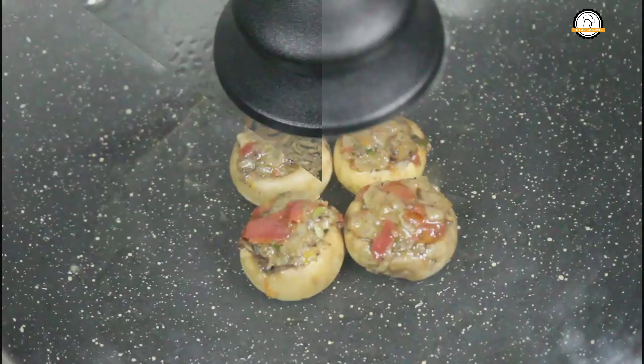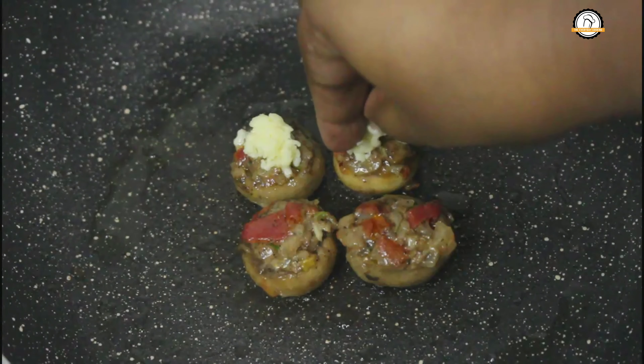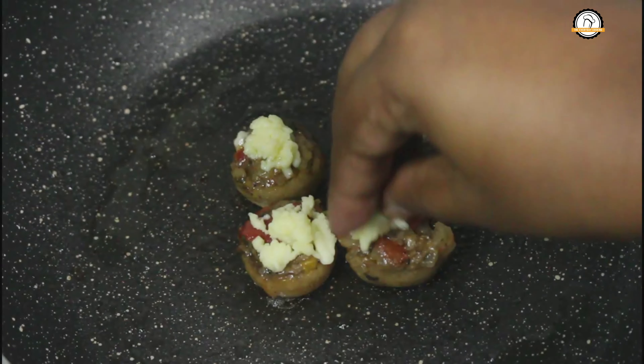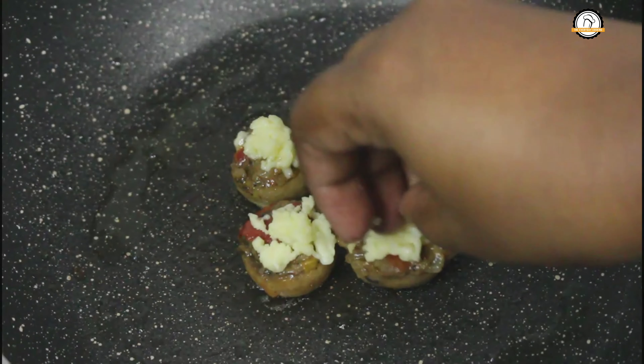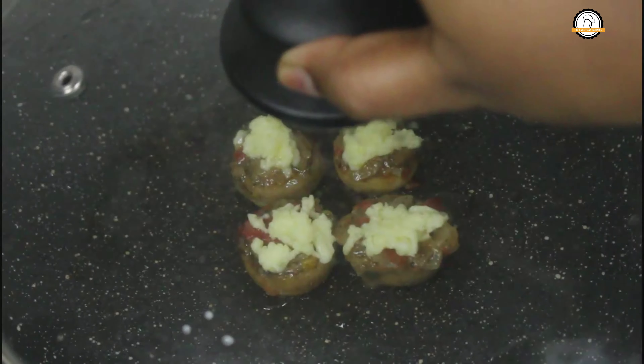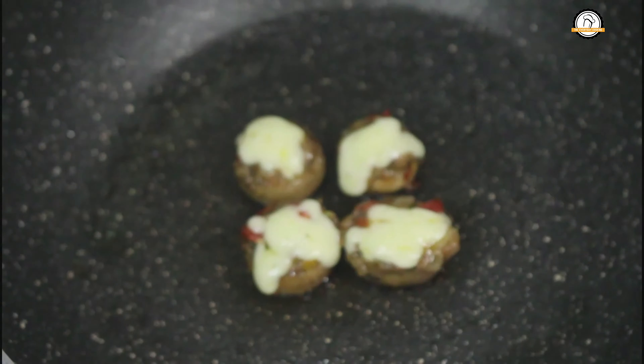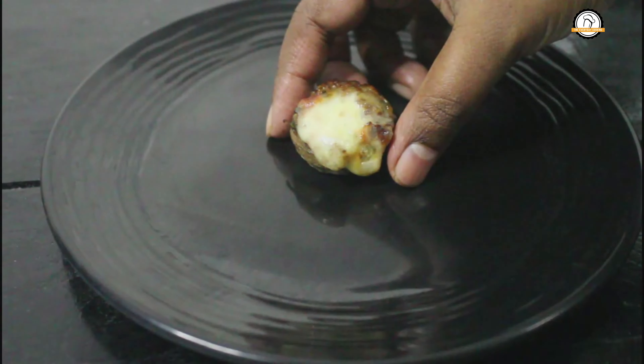Once the mushrooms are cooked well, top them with some mozzarella cheese. Close and cook until the cheese melts. This is ready — let us take it out now.